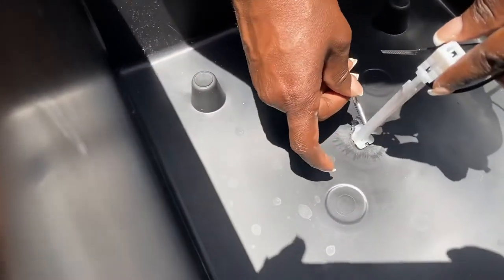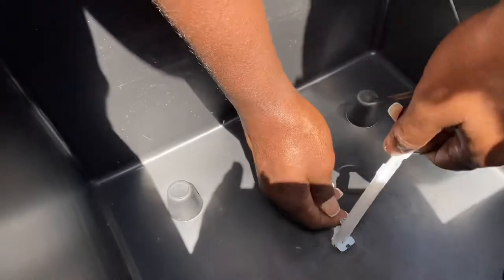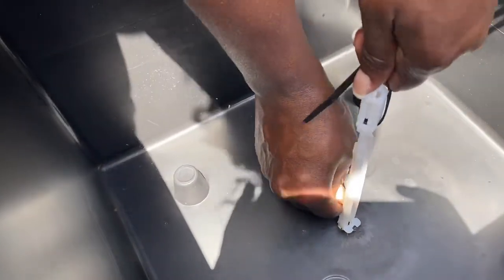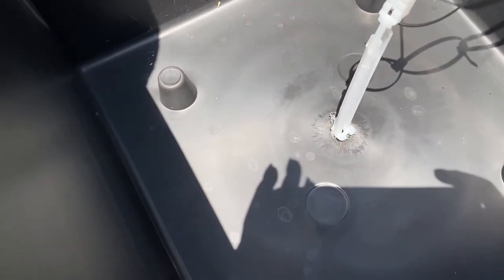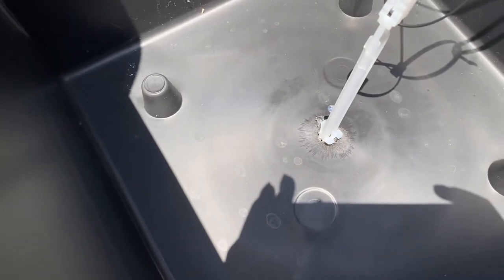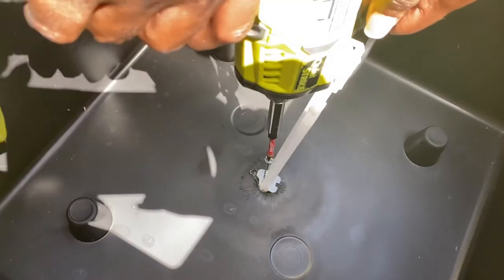I'm going to screw down the toggle to make sure that it's not going to pop out or anything like that. You'll see it on the other side because this box is going back into the larger planter. There's no need to worry about the screw once you screw it in, because it's going inside of the larger planter.